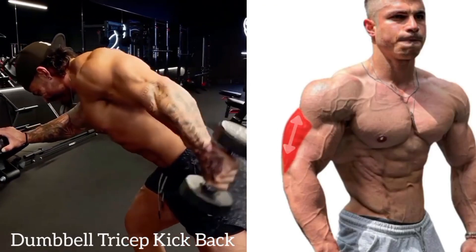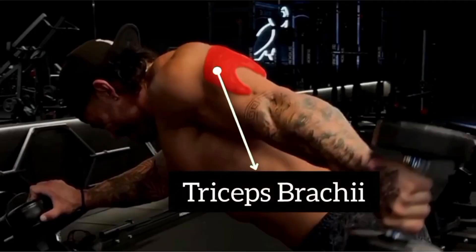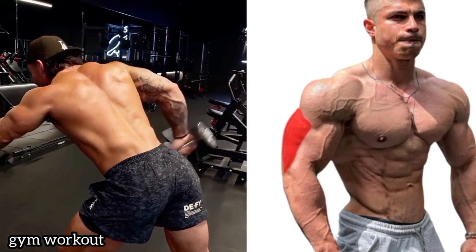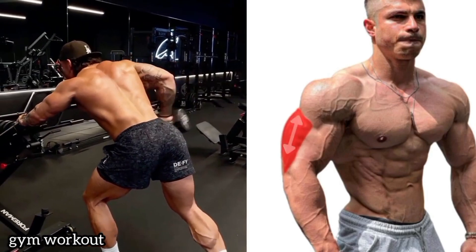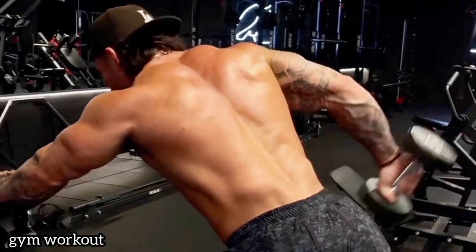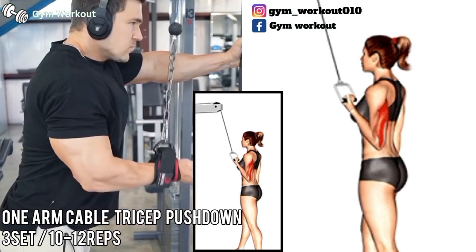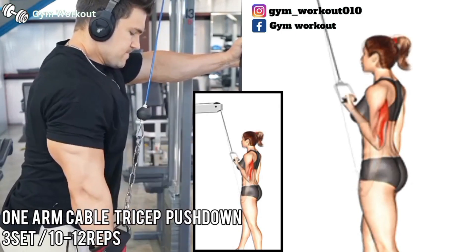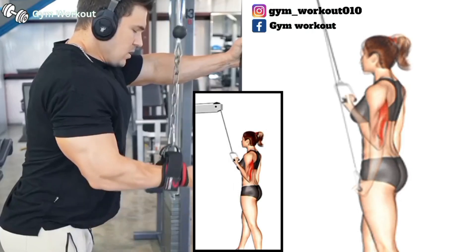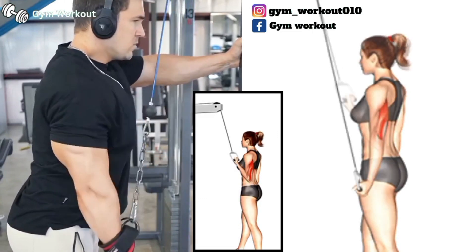Dumbbell tricep kickback. Muscles: tricep brachii. Begin with your upper arms parallel to the floor and elbow bent 90 degrees, neutral grip. Extend through the tricep. The gravity pulls you straight down.